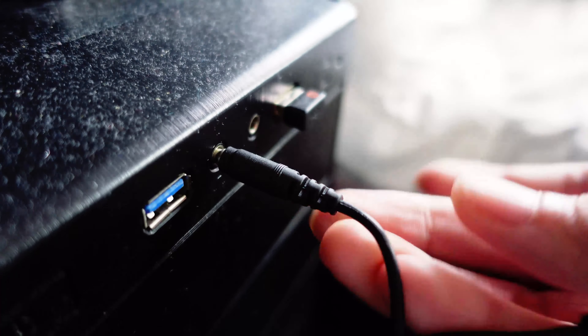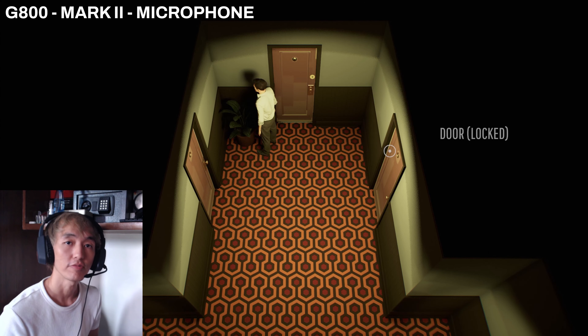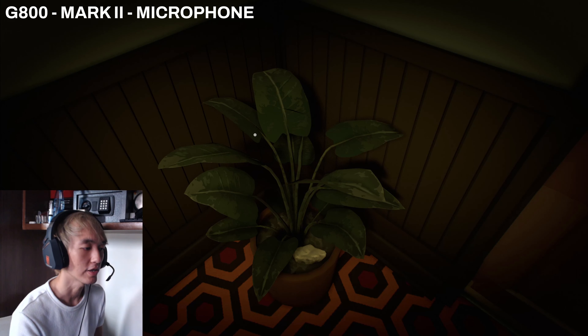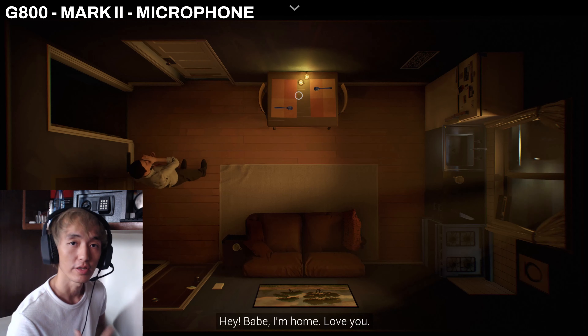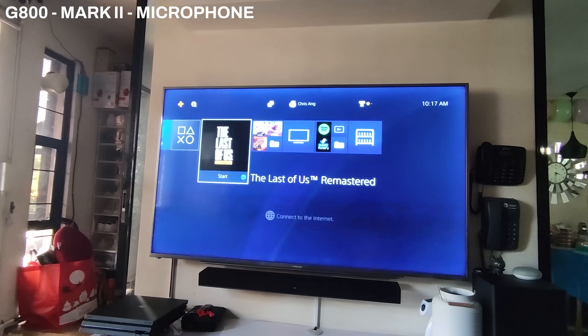Now I'm going to test this on the computer and show you how to connect it, and also how to connect it to your PS4. Let's check the microphone and hear how it sounds during game recording. I'm currently using the headset for screen or game recording, using the PC adapter. I'm playing a game called 12 Minutes — it's a single-player game, very cool, you should try it out. I hope you can hear my voice properly; I can't really hear myself during recording.